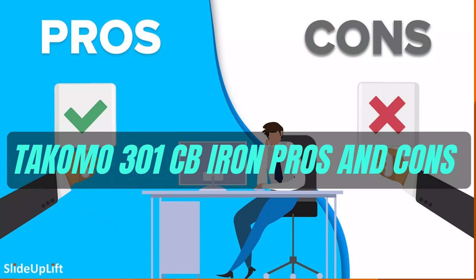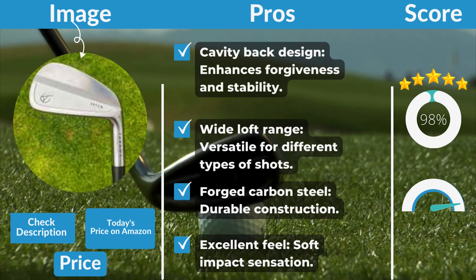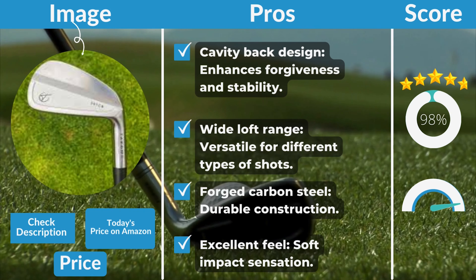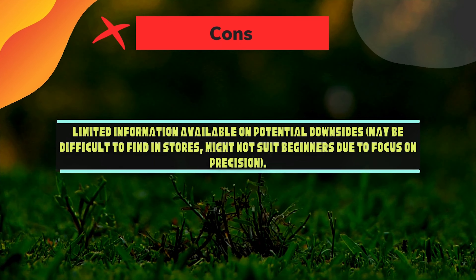Looking at the pros and cons: the cavity-backed design enhances forgiveness and stability; the wide loft range is versatile for different types of shots; forged carbon steel provides durable construction; and the excellent feel delivers a soft impact sensation. On the downside, there is limited information available on potential downsides.